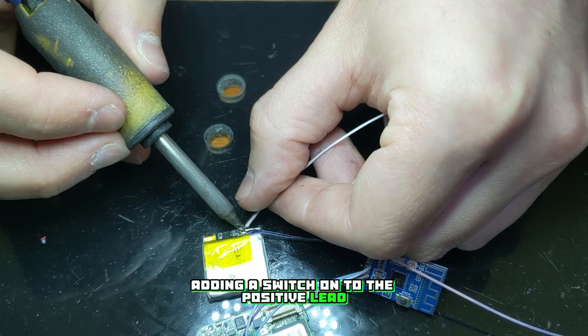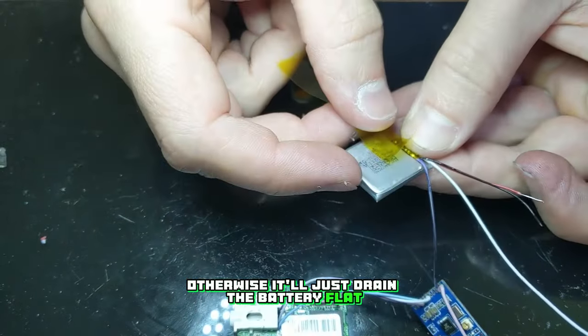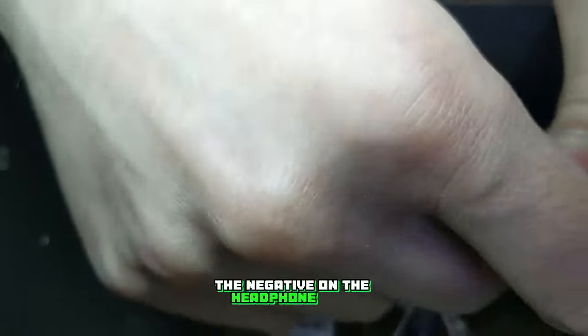I'm also going to be adding a switch onto the positive lead so we'll be able to turn the Bluetooth board off when we're not using it, otherwise it'll just drain the battery flat. It needs to be wired onto the positive lead, as if you wire it to the negative the board will still stay powered through the negative on the headphone jack.